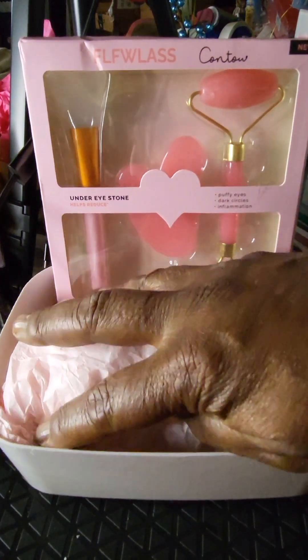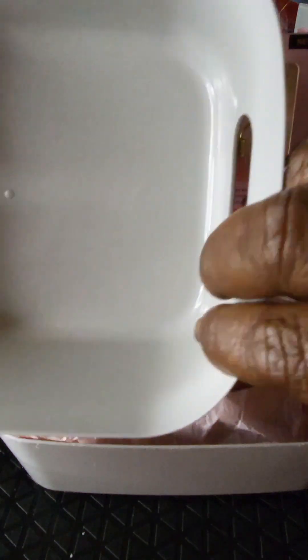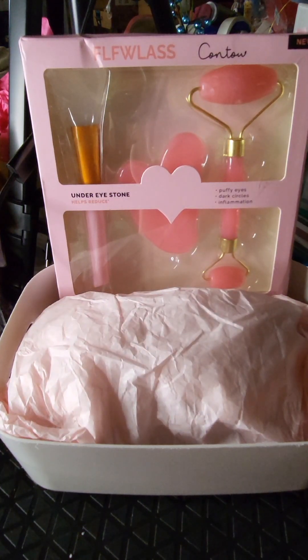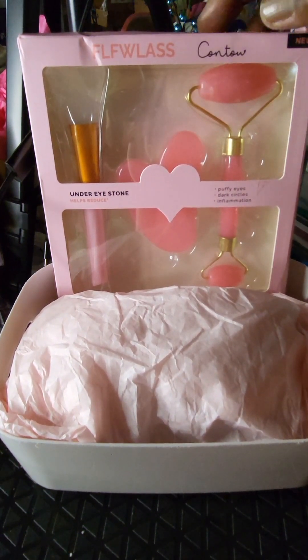Hi everyone, welcome to the Crafty Corner, this is Katrina. I was cleaning up my stockpile today just to see what I had on hand, and I managed to find some things. I came up with a concept — I'm going to do two baskets with this concept using these flawless contour sets.